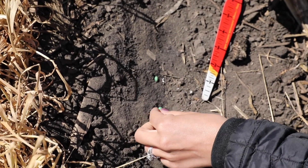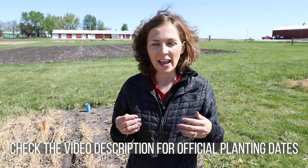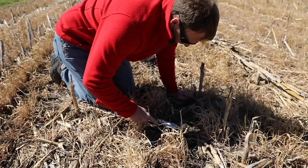Last Thursday, we planted beans at a few different depths here out at our field extension education lab, and we're out here eight days out from that original planting date, and we are checking on how these beans are doing.